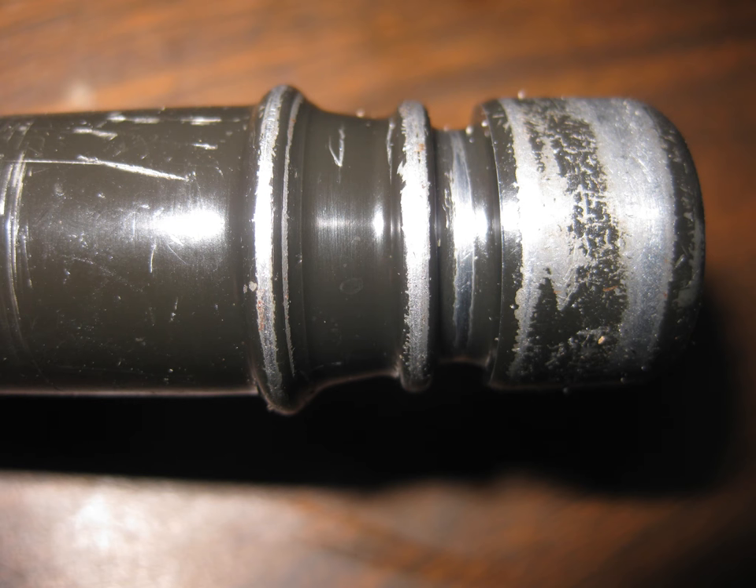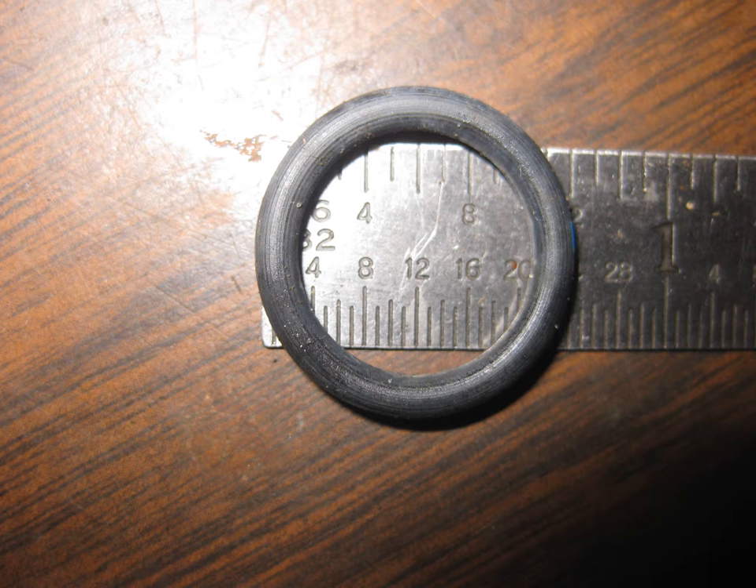After removing the old o-ring and cleaning it up, here's exactly what it looks like. The most obvious question is: how big is the o-ring? It's three-quarters of an inch outside diameter, and the cross-sectional diameter of the o-ring itself is about a tenth of an inch.